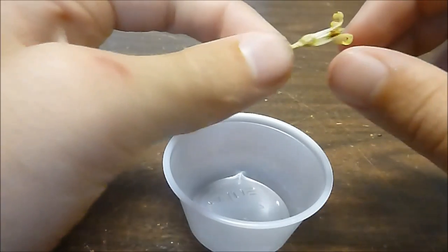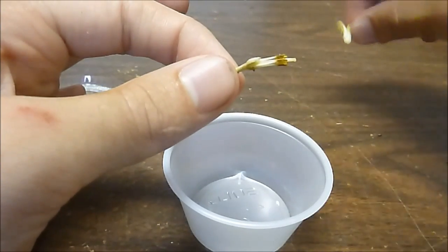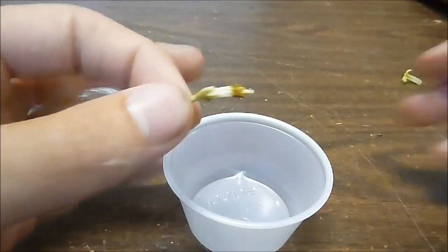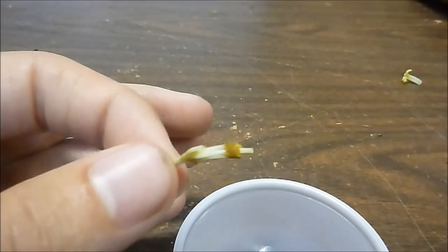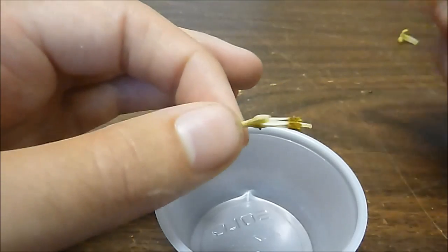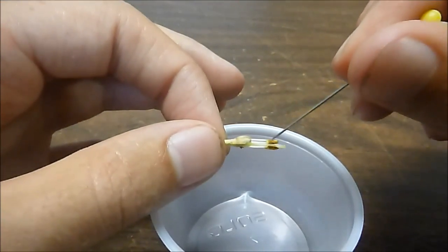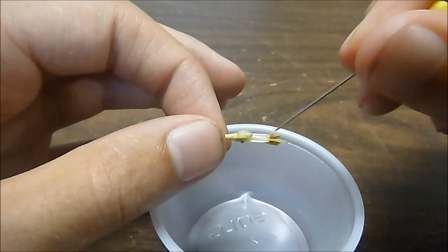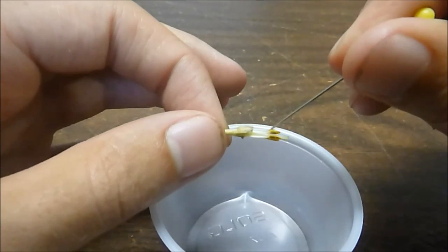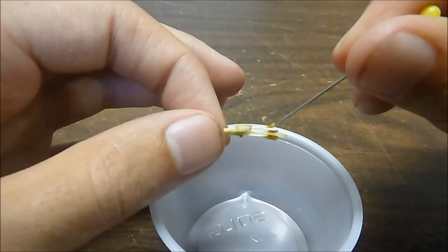The first thing we do is peel back — well, usually we'd peel back, but this specimen is kind of dry — so we just take off the petals, and now we have the anthers visible. And then in between the anthers, there is a yellow line. That's the pollen. So basically, we just run the needle through the yellow line to extract the pollen, like this.